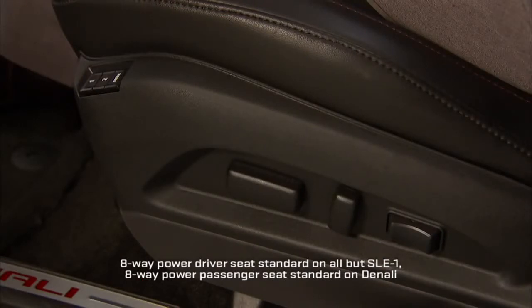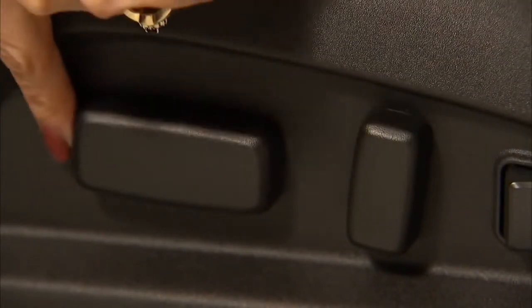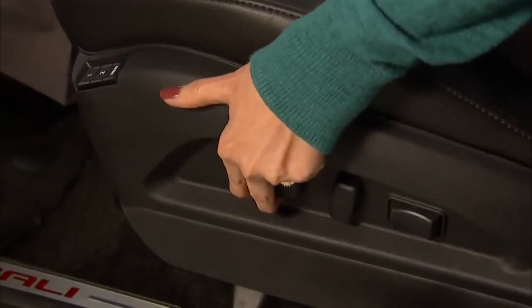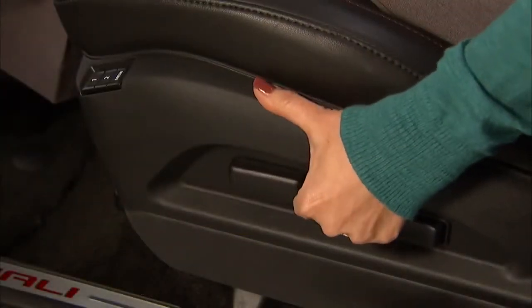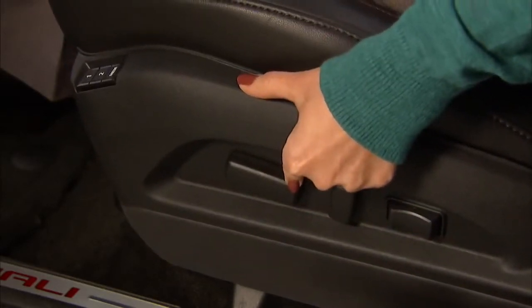Three controls on the outboard side of the seat control the Terrain's eight-way power seat. The control near the front does three things: pushing it forward or backward moves the seat in that direction; pulling it up or pushing it down raises and lowers the entire seat; and pulling or pushing on just the front or rear of the control raises and lowers the level of the front or back of the seat cushion.